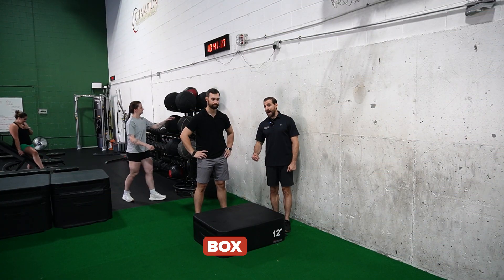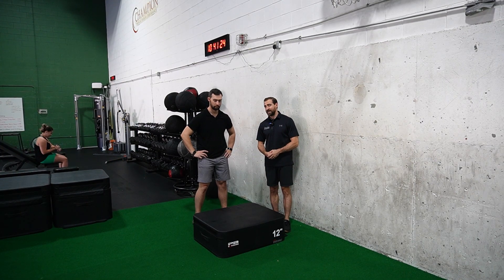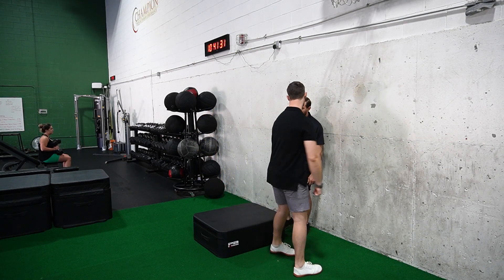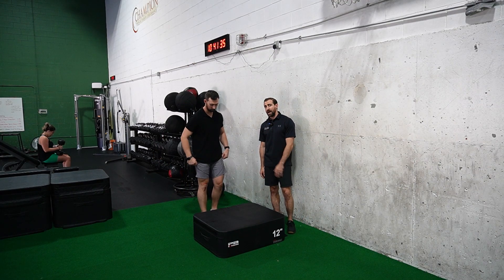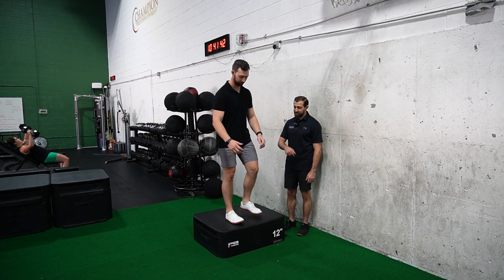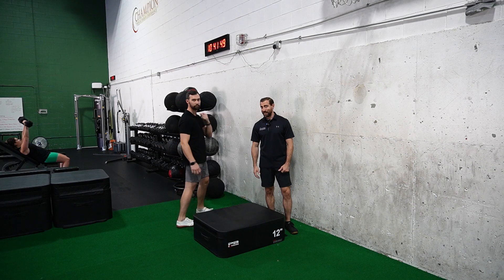Next was a box jump, starting with a lower box and progressing to a higher box over time. They also performed box landings — jumping up onto the box with a soft landing, stepping off, and landing with two legs. As athletes progressed, they raised the box height and transitioned to landing on one leg after stepping off. This advanced the movement both by jumping higher and by moving to single-legged landing.